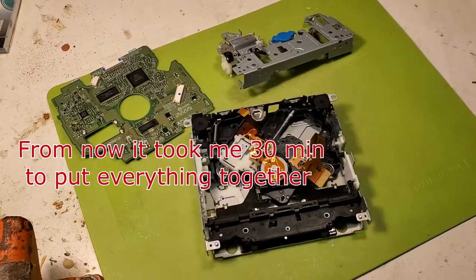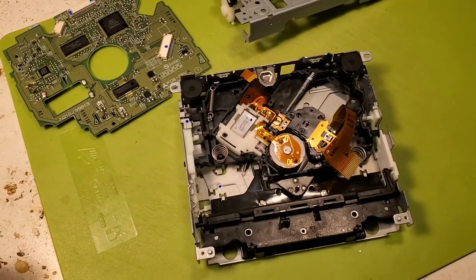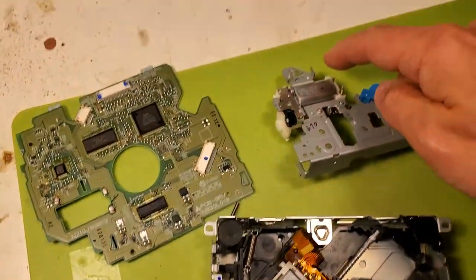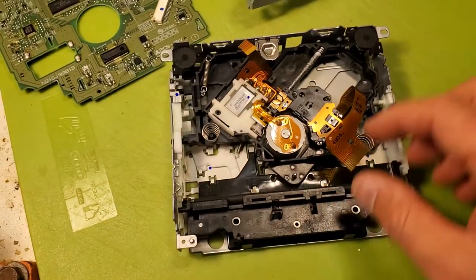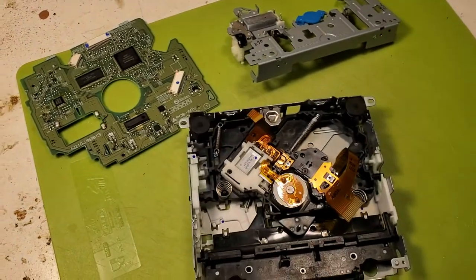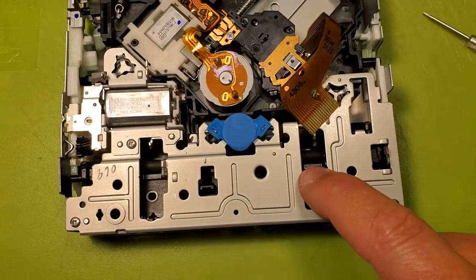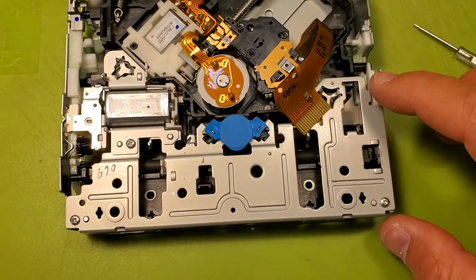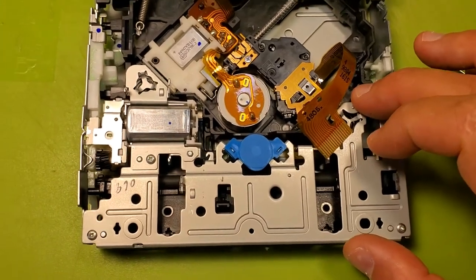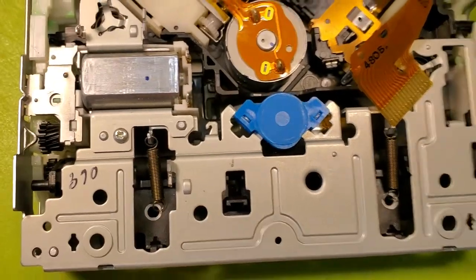I've been fighting with a bunch of springs for about three hours. Finally I gave up and decided to take the top of the board off and unsolder it from the connections so I can put all the springs in and then solder it back. A little tip: after you put the plastic tray with the rollers in and assemble the metal part, before putting any springs, put those two screws in so everything holds together and won't let go — then situate all the springs.